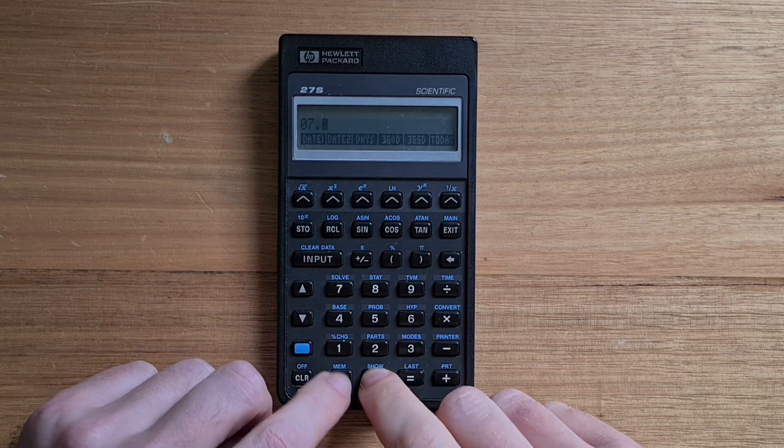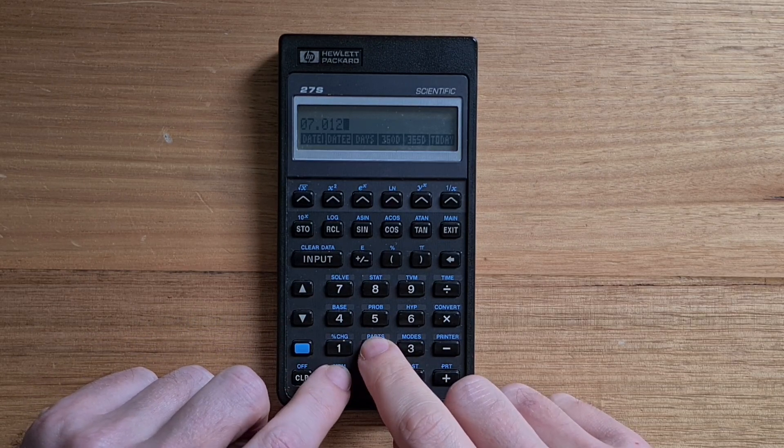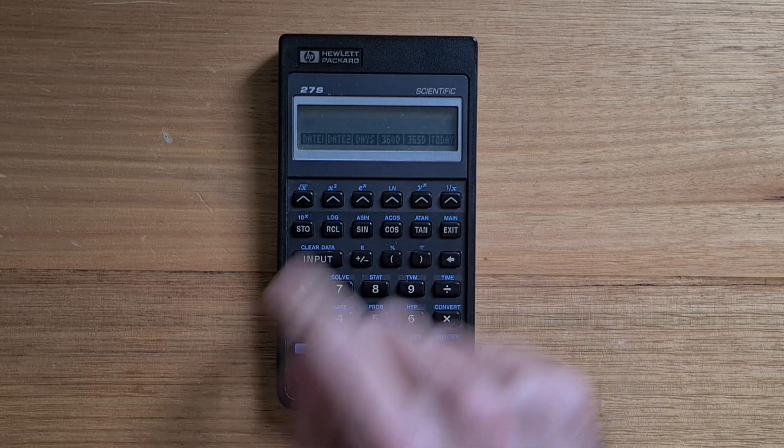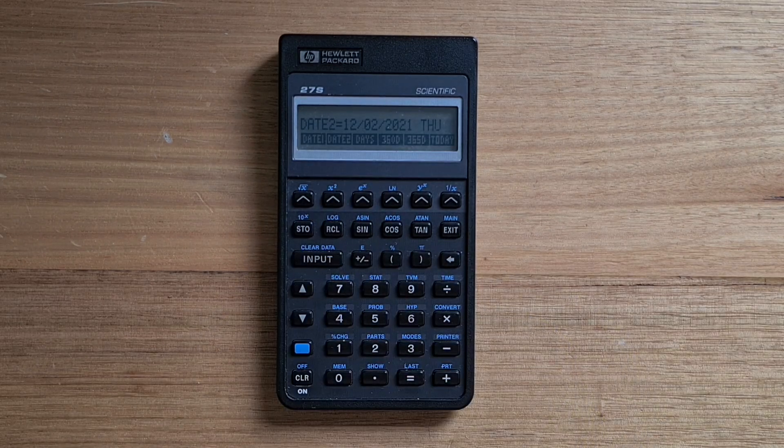We'll set the 1st of July next year as date two — entering 07 for month, then 01, 2022 — and hit date two. Now we can hit the days key to see the number of days between date one and date two using the actual calendar that recognizes leap years. You can also use a 360-day year or a 365-day year. To add or subtract a number of days from date one, you can enter days — say 90 — into the days field and then hit date two. Having date arithmetic is a useful function that, say, the 42S doesn't have. The time app also supports setting up reminders for appointments that trigger a beep on the calendar.